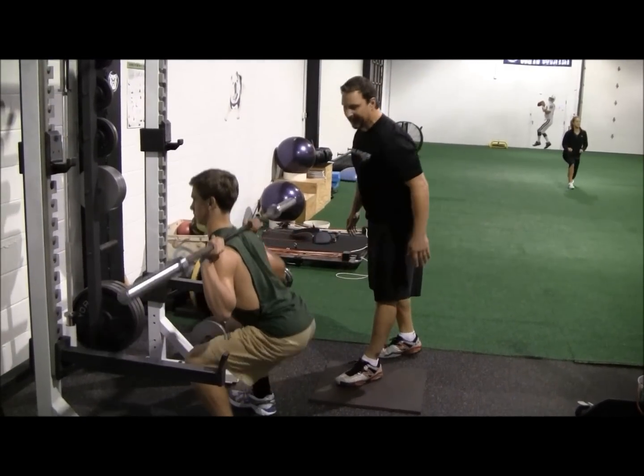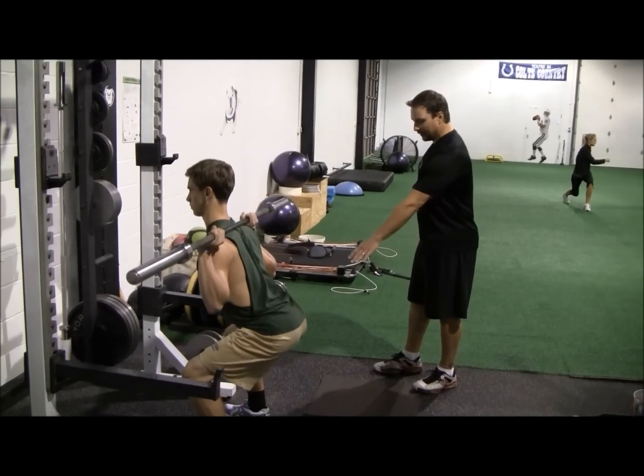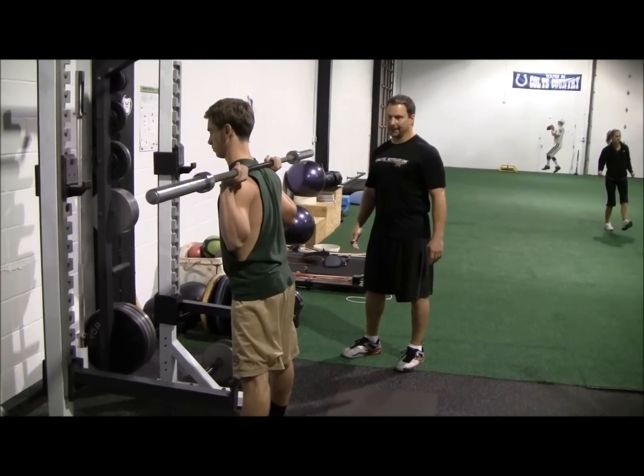He's got a nice neutral back here. His head's staying up and fixed. He's got all the weight on the outside of the feet and he's driving right up powerfully through the outside of the heel.